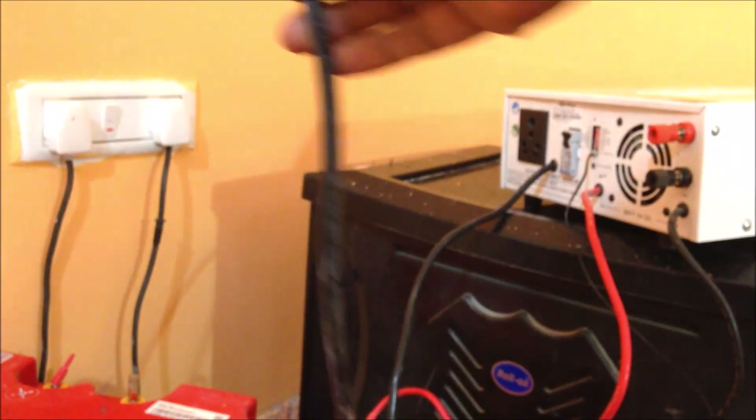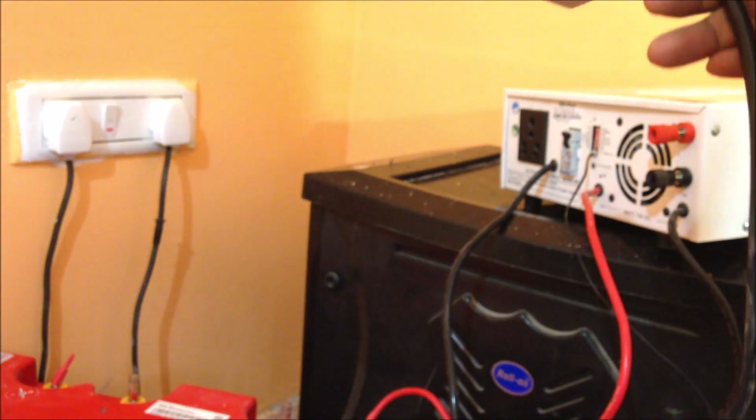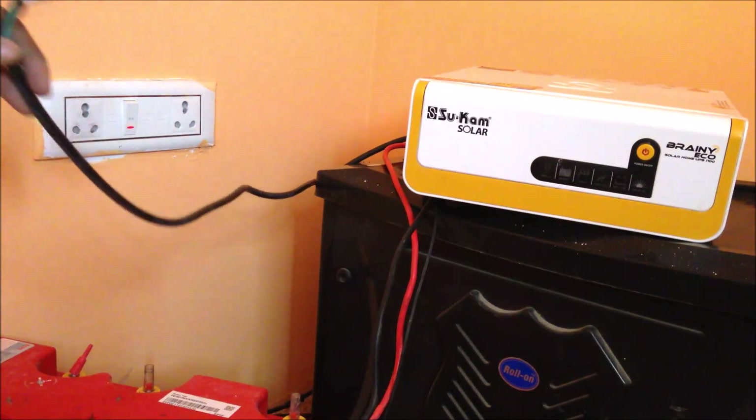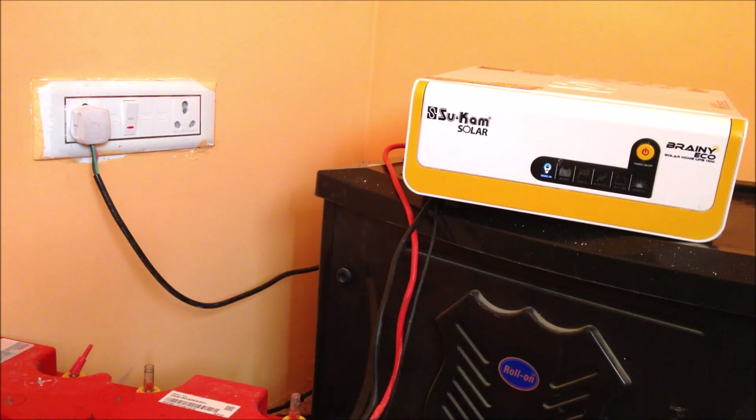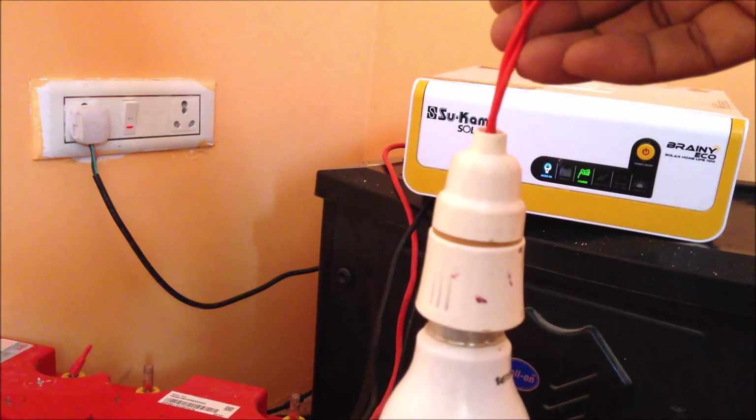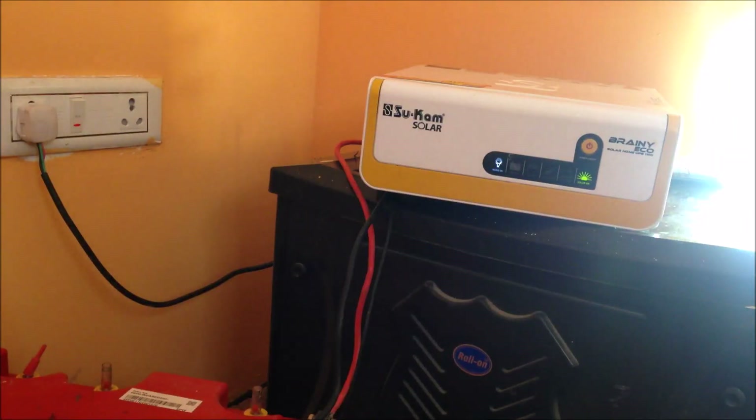I am going to connect to the power supply now and show how we connect it. Just connect to the power supply and see what happens. Now you can see the electric power supply is flowing from the grid and it is getting stored in the battery. I am doing this video to show how you can connect the inverter yourself at home.